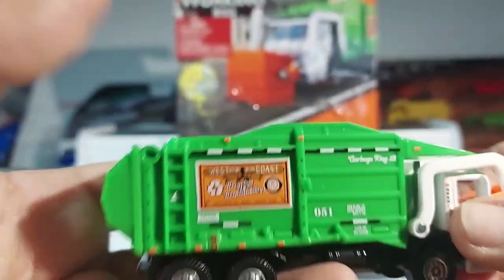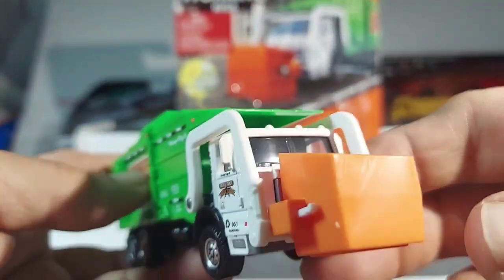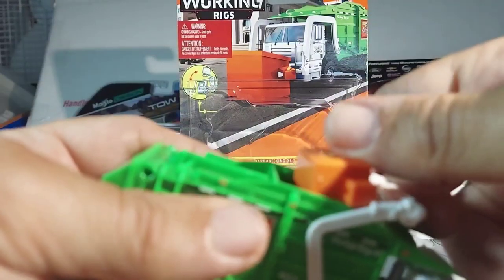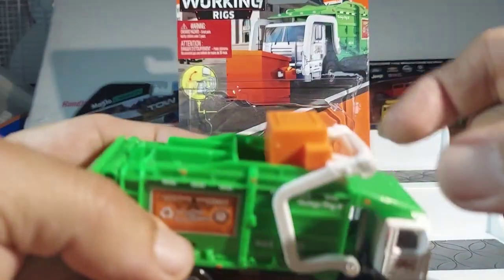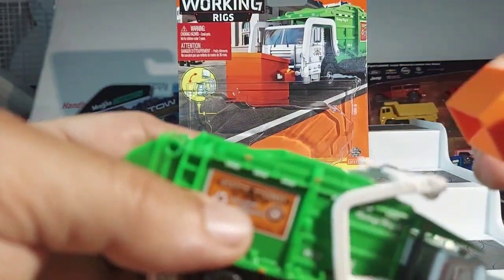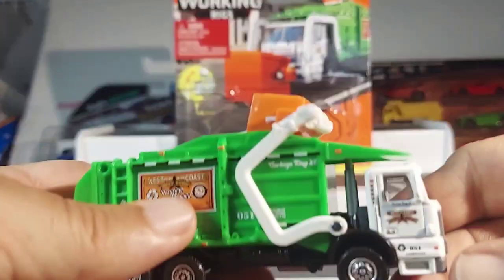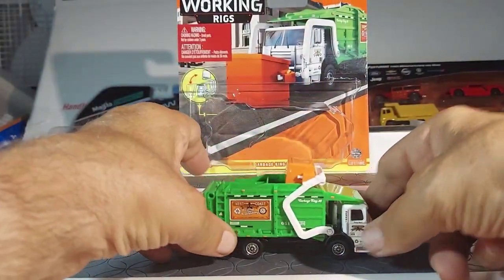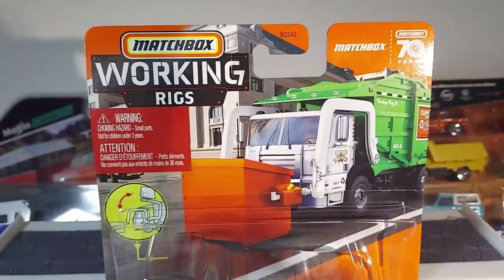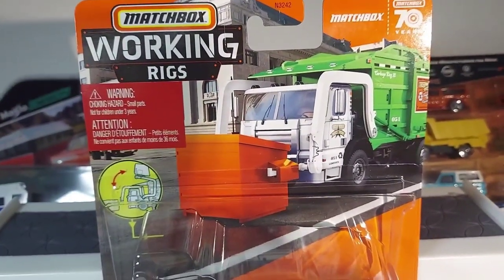That is impressive guys, I really think that's sharp — that is awesome. A little loose, be careful. It probably comes off — yes, it does come off, that's why. Anyways, this is the truck. All right, very impressive Working Rigs — probably the most movement that I've seen on a truck.